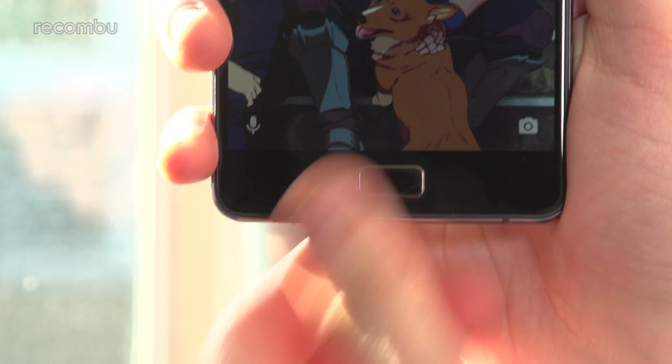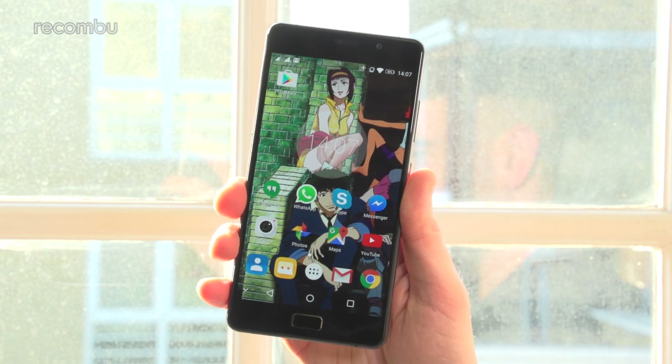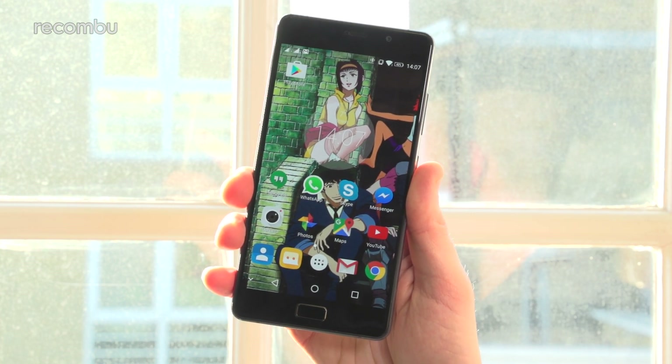Beneath that screen is a physical home button which doubles as a fingerprint sensor. The scanner works seriously fast for unlocking your phone and, impressively, it's just as accurate as the scanners found on full-price mobiles.